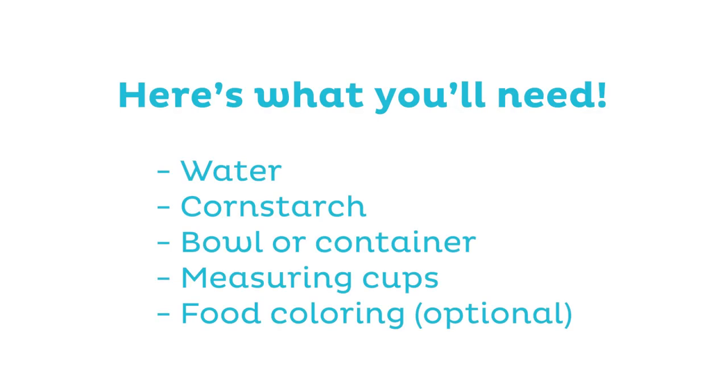Another non-Newtonian fluid that you use is ketchup. Did you ever notice how it's a lot more runny when you shake it up really fast, and then it feels really solid when you leave it out for a long time? Here's what you'll need: water, cornstarch, a bowl or container, measuring cups, and food coloring if you want it to be a fun color.